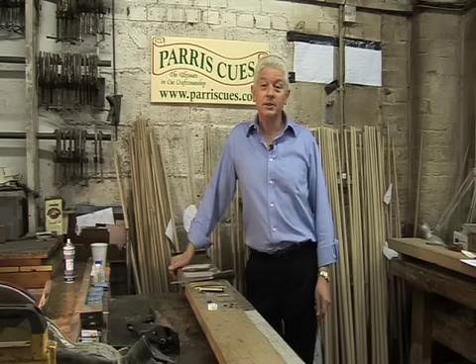Hello, my name is John Paris of Paris Cues. A lot of people have trouble re-tipping their cues, and if they manage to glue the tip on successfully they then have trouble shaping the tip after that. In this short film we'd like to show you how we re-tip a cue.